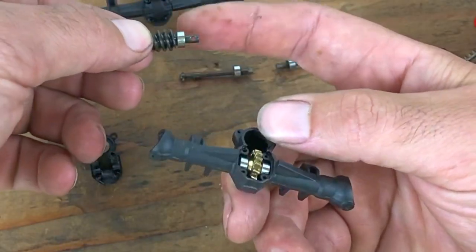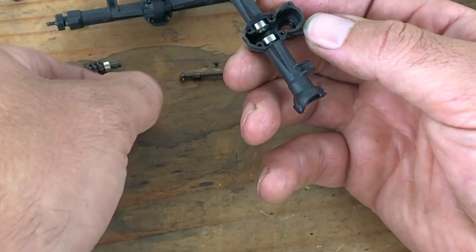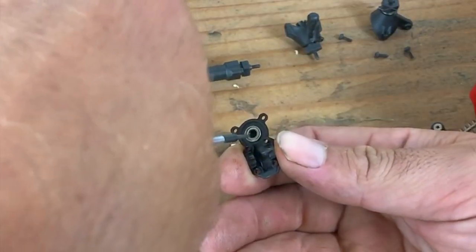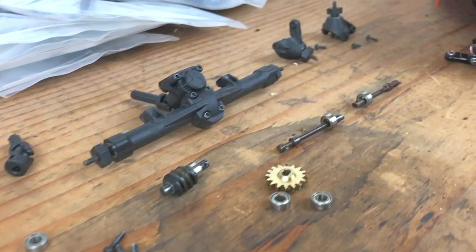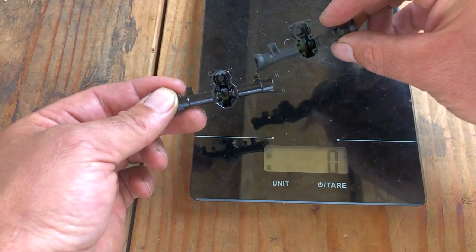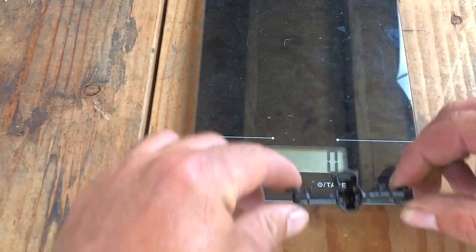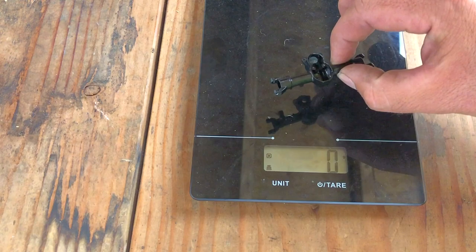There's the worm gear, there's the bearing. Pull this gear out and that's it out of the front axle. You also have to take the bearing out of the diff cover. For a little weight comparison, I'm gonna weigh the stock plastic axle housing to see just how much heavier the new axle housing is. The stock plastic weighs 3 grams.